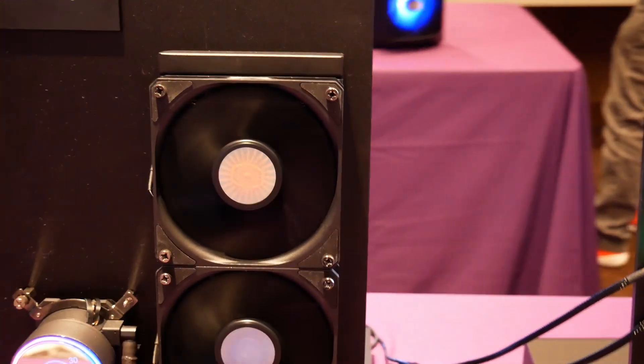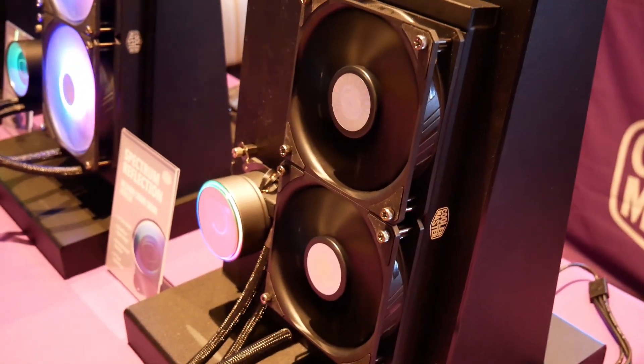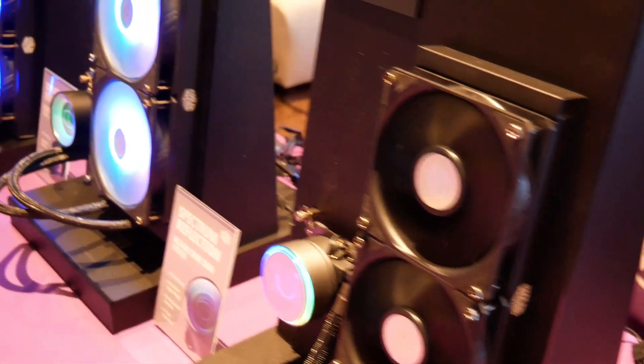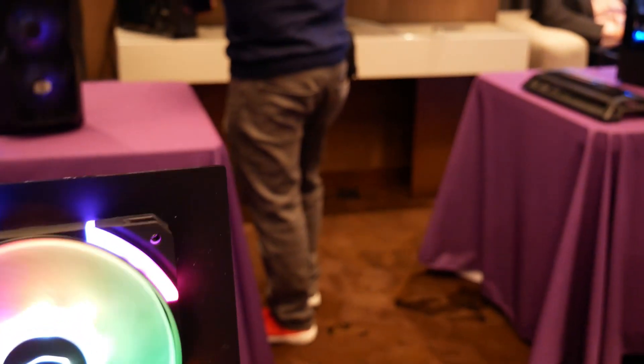These all use new upgraded fans with upgraded rifle bearings that are both quieter and provide higher airflow. You can take a look at their fans here — they actually have something really cool.